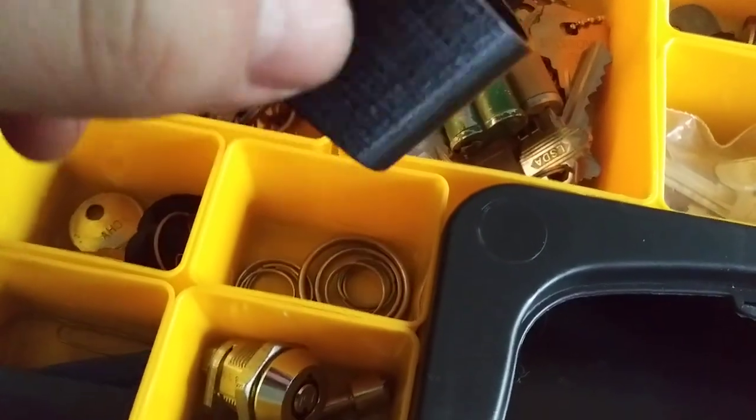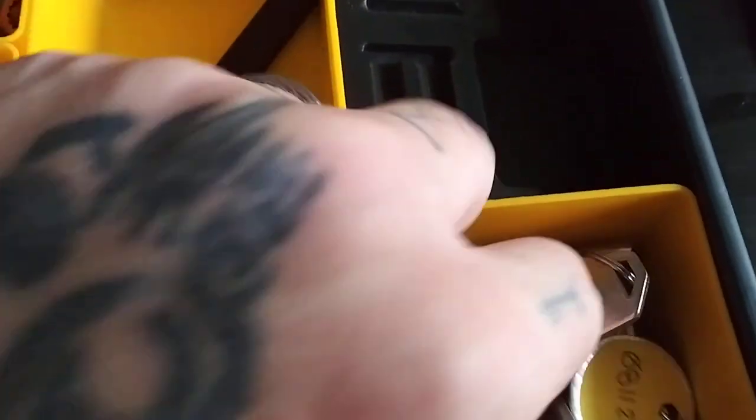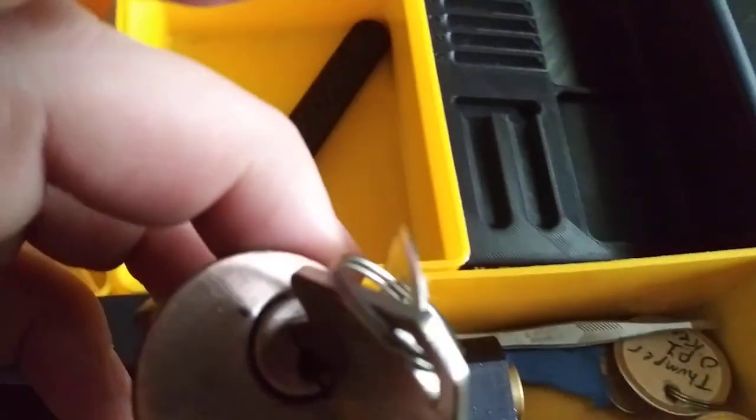And here we got some key rings and a Euro cylinder holder for the vise. And over here, here's the fun stuff.